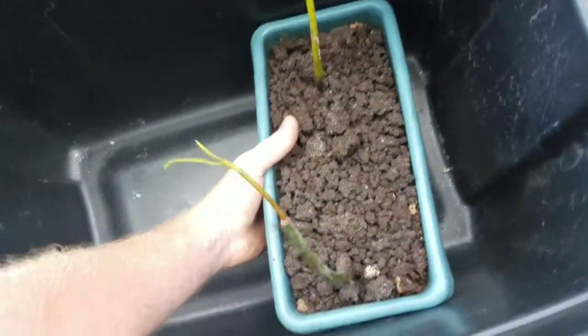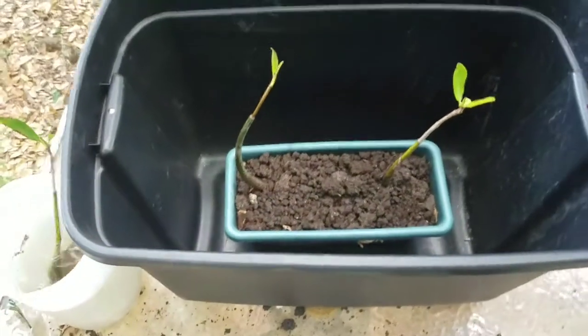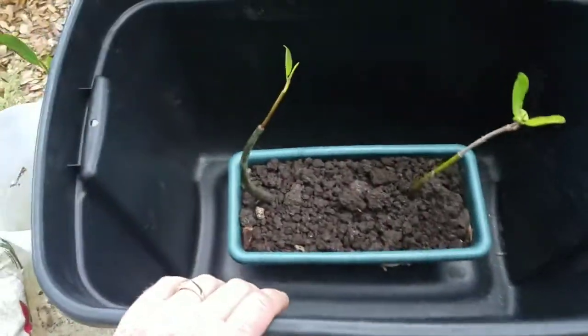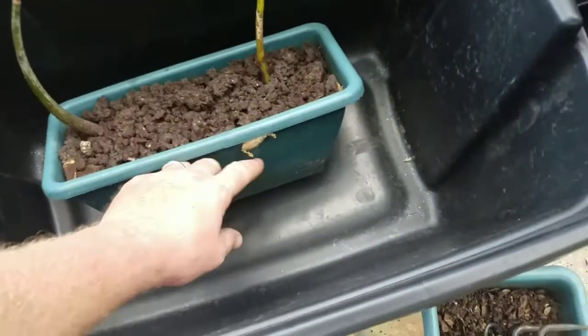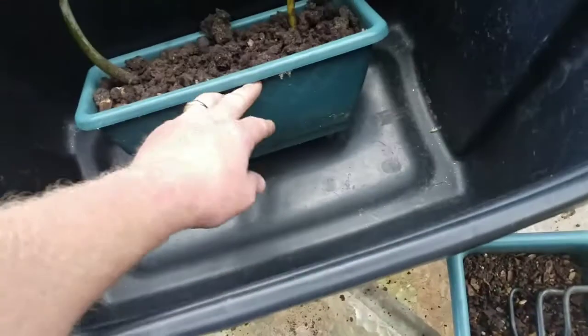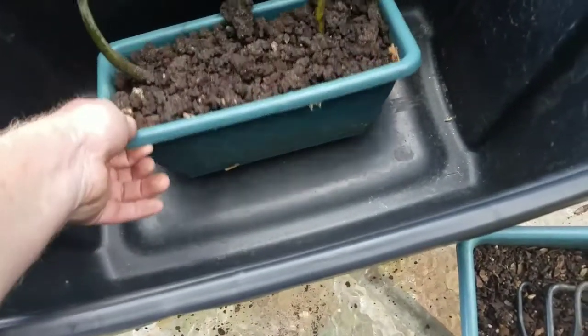Then what you're gonna do is take your planter and set it into whatever you're using for a bin. I'm just using this bin for now. You want to fill it to where your water line is about halfway — about that deep.